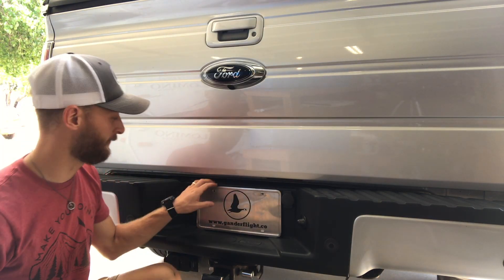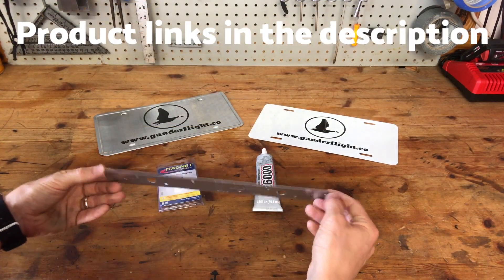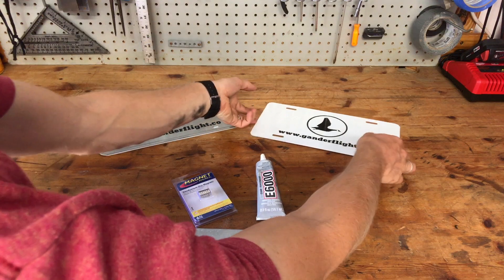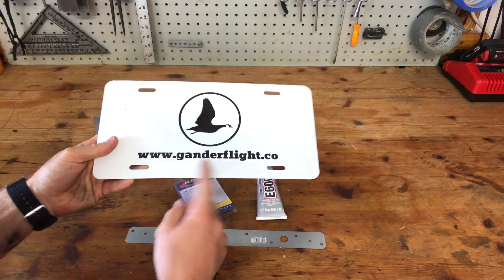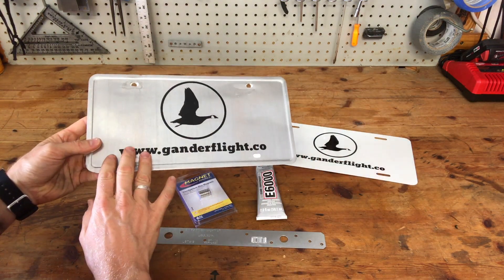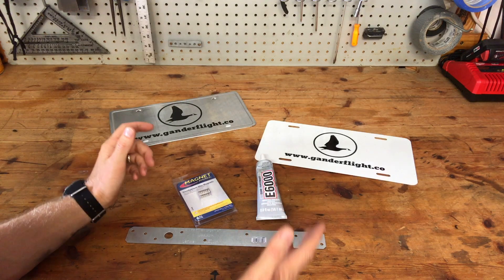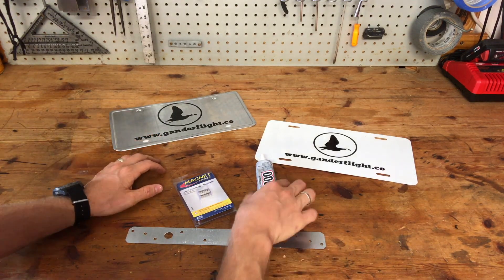Here are the supplies we're going to need: a galvanized strong tie from the hardware store, some glue, strong magnets, and a vanity plate. This one I got off of Etsy — it's an aluminum blank that I had my logo printed on. This one is an old license plate that's flipped over backwards, and I had my sister cut out my logo with her Cricut machine and the vinyl is attached there. Either one will work, or you can buy something pre-made with the design or logo of your choice.